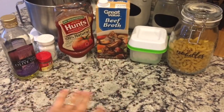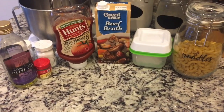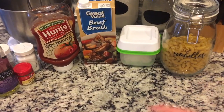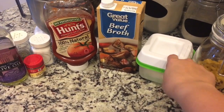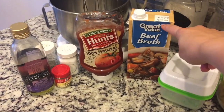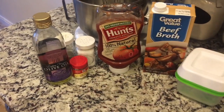The ground turkey is just defrosting. You'll need a pound of ground turkey — I'm using regular lean ground turkey, not extra lean. You'll need two cups of macaroni noodles, whatever kind really. You could use cavatappi or something like that. You need a medium onion chopped — I don't have a full onion so I'll use a leftover one. You need three cups of beef broth, a quarter cup of ketchup, a tablespoon of olive oil, and some spices.